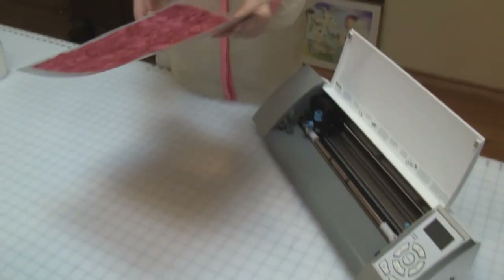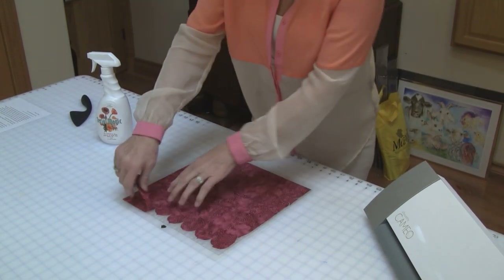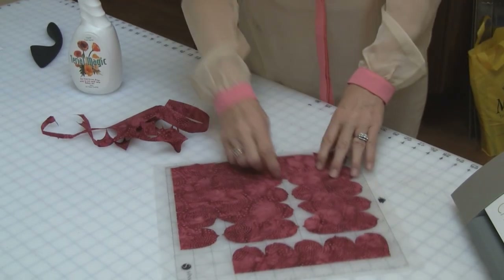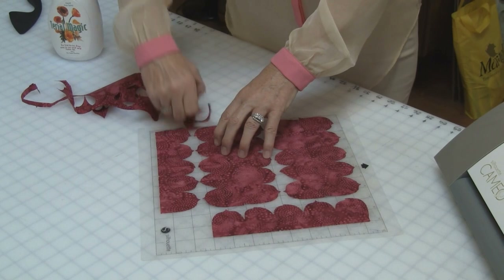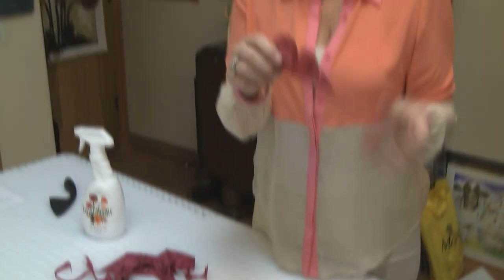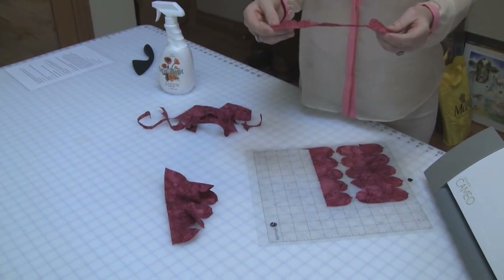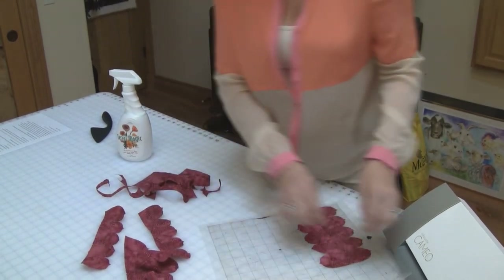Now that our cut has finished, we just unload the machine and you just start peeling back the fabric. As you can see, the cut pieces remain on the mat. Look how beautiful these cuts are. I have cut six rows of rose buds. The rosebud pattern is from our Tyrael Arts rose pattern. So you just un-mat each one of the cut pieces. And as you can see, they don't fray. They have a very nice hand. And now that your pieces are cut and un-matted, you're ready to get on with your next project.